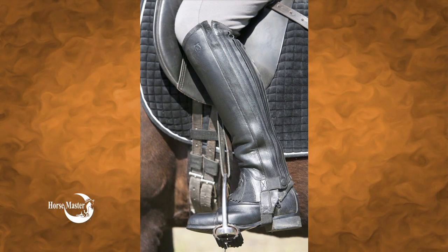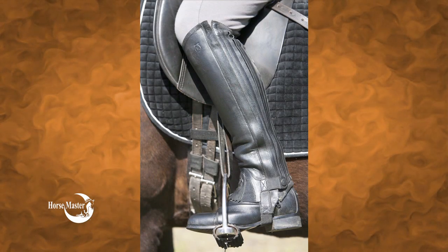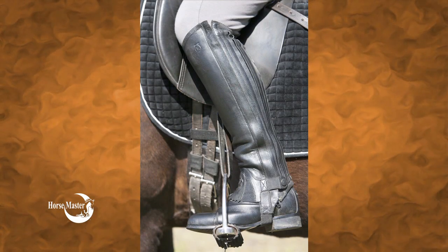Stirrups come in different sizes and styles. Your foot should not fill up the entire width of the stirrup, and it should be to the inside of the stirrup with an inch or more of excess room. This is a safety issue to help prevent your foot from getting stuck in the stirrup in the event you should fall.